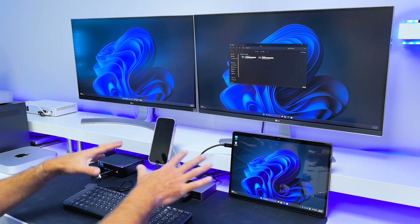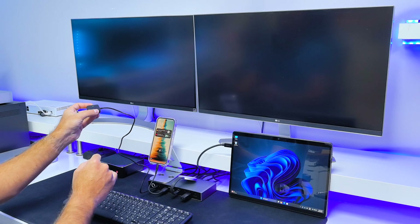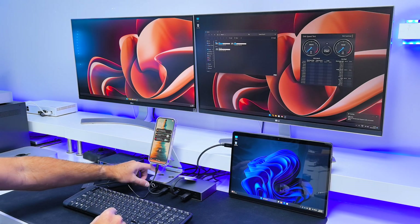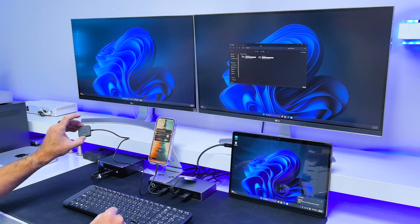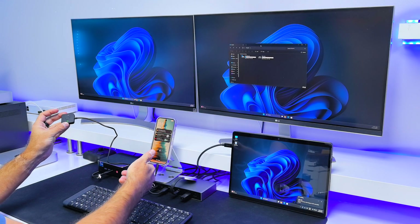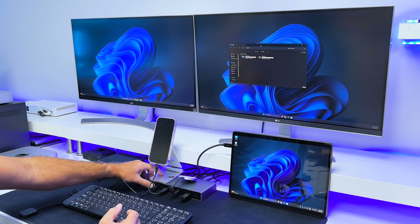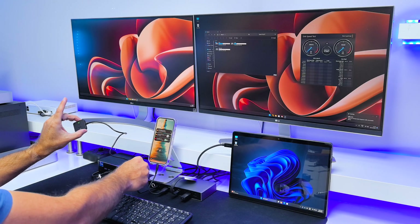To switch everything to the other computer you press this button here. It's more or less like a remote, which is nice, but I was expecting it to be a power button — it's actually a switch button. In my opinion this is a bit redundant; you could route the cable and use an extension to place it near your desk, but clicking the button on the unit or on the remote is more or less the same. You decide whether you want that cable.